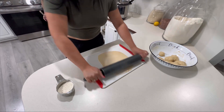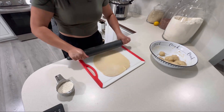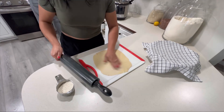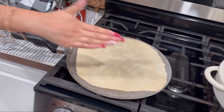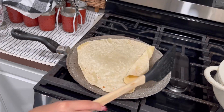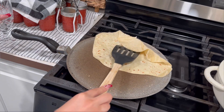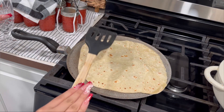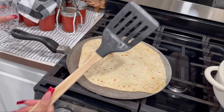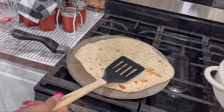I weigh my dough out so they're all the same size — I like them to be 100 grams, which feels like the perfect tortilla. I'm not the best at rolling them out; mine come out like squares, but they're just as good. Don't be too hard on yourself when rolling because that's probably the hardest part. My daughter always helps me turn the tortillas, which makes the process go faster. I make tortillas once a week — about three dozen — and keep them in the fridge for the whole week.